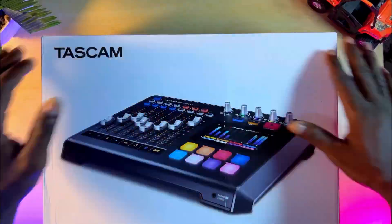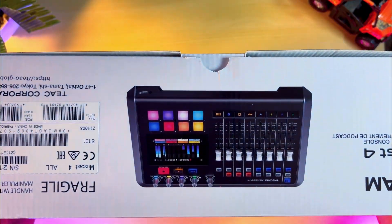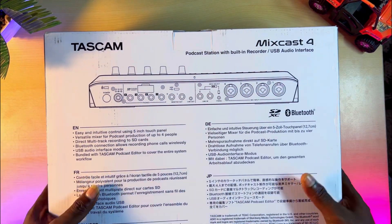Now let's see what we have in the box. It's very simple and straightforward — an all-white box with a colored picture of the workstation printed boldly in front. On the side, we have the same thing with some other basic information. When we flip the box to the back, we have it illustrated with some parts labeled and also some basic information in different languages.